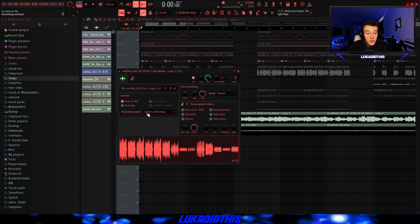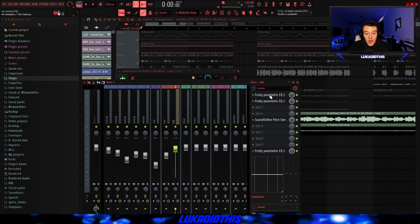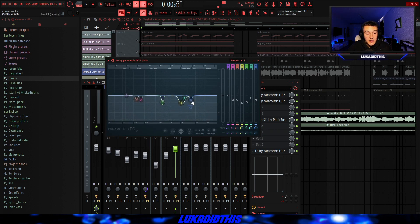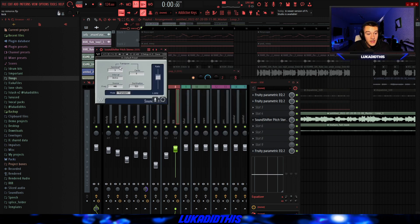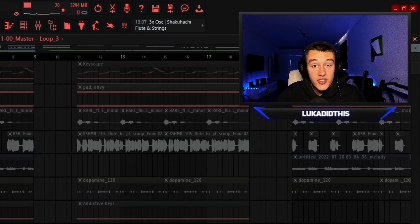Then after that, I rendered out the sample, put the D-Clicking mode on generic, put the mode on stretch, and put it on the 8th mixer track. On the 8th mixer track there's an EQ with these settings just to cut out some of the muddy and harsh frequencies. Then another EQ to do the same thing. Then the SoundShifter Pitch Zero from Waves where I pitched it up by three semitones. And an EQ just to cut out some of the muddy lows. And the finished sample is sounding like this.